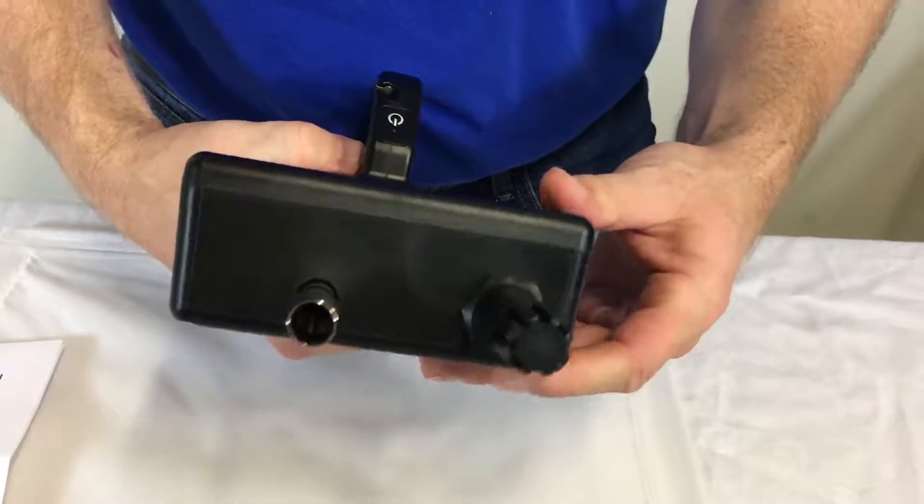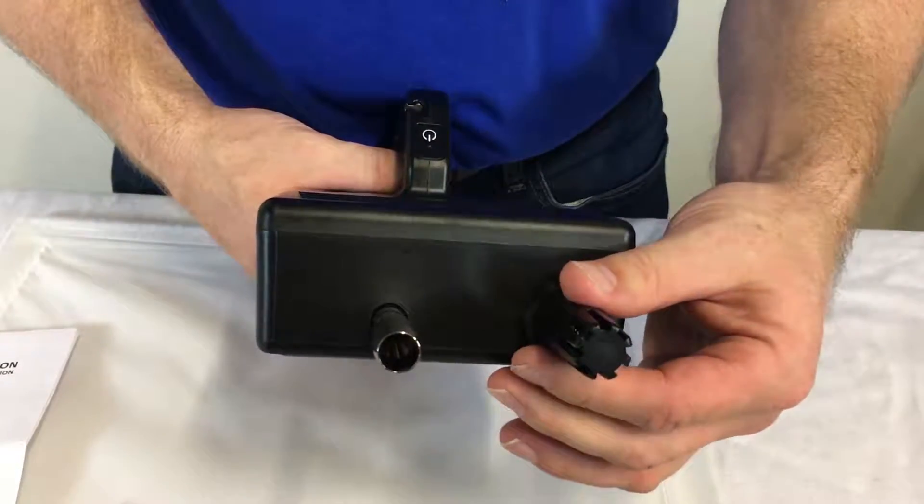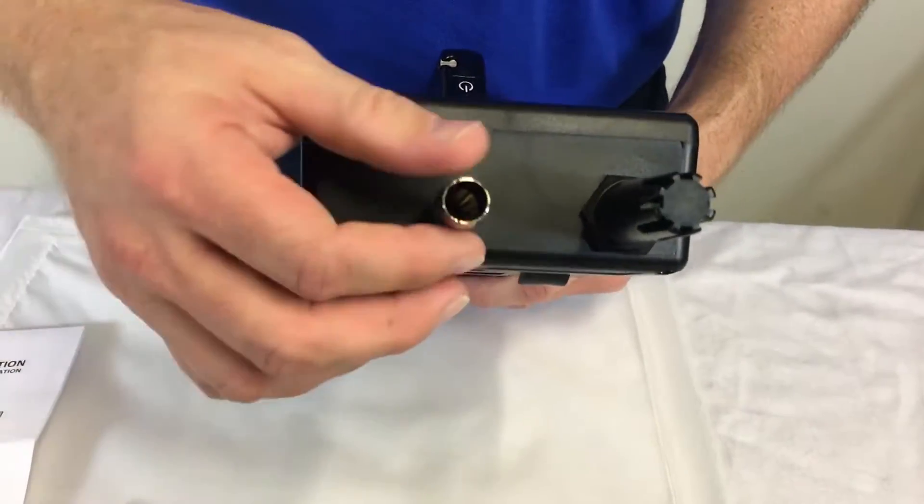On top of the meter you have your temperature and humidity probe, which comes standard on the PQC 10, but it's an accessory on other models. And here's your air intake.